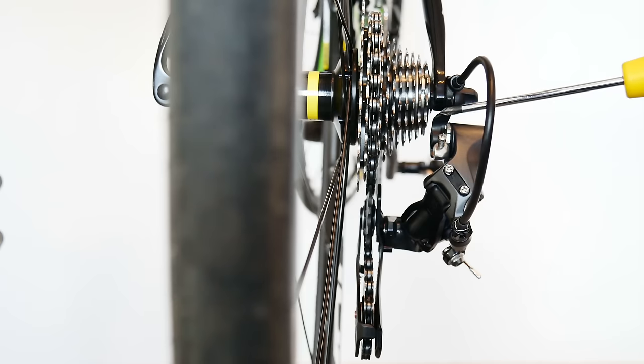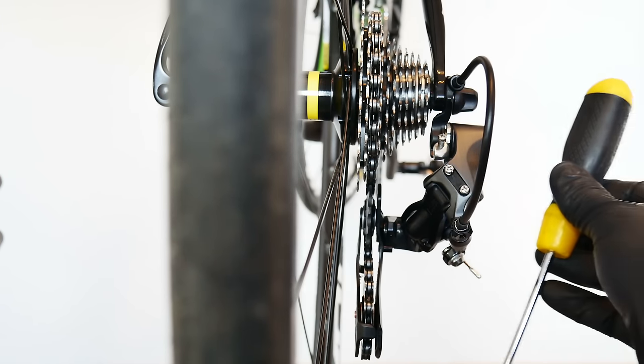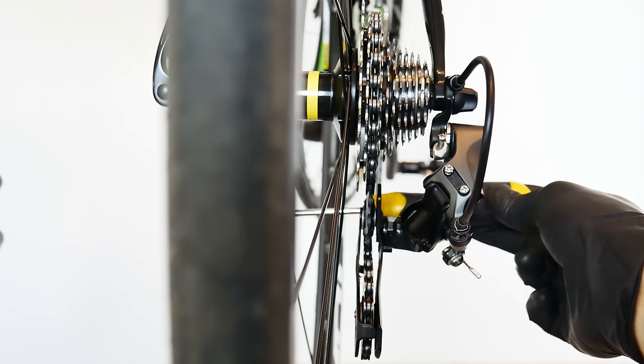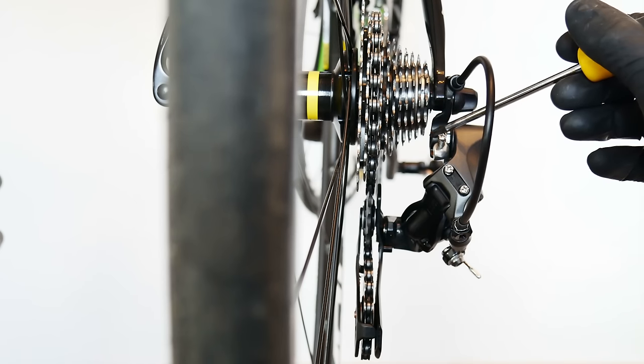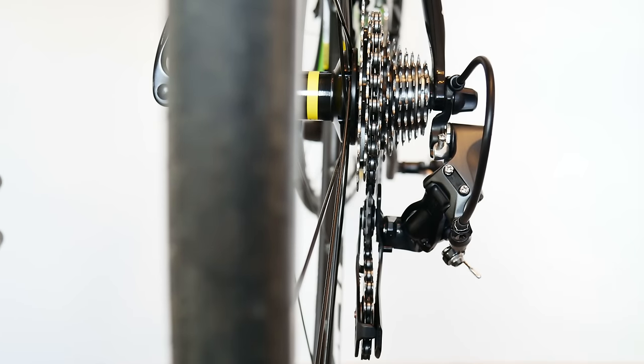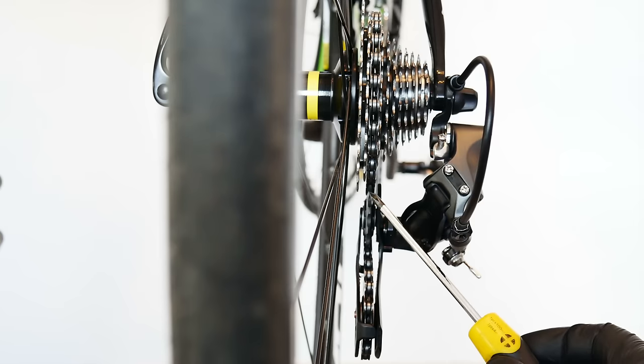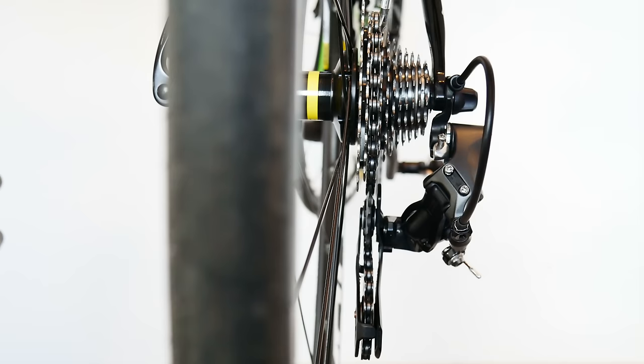The second pretty common problem is a bent derailleur hanger or a bent rear derailleur itself. The rear derailleur hanger is a pretty vulnerable part of the bike. It has to absorb impacts — like when we crash or something gets into the spokes — and on mountain bikes it's much better to bend or even break the hanger than to damage the precious frame. Quite many cyclists, especially beginners, have a bent hanger and don't even know about it, but it affects shifting significantly because the top guide pulley has to be in line with the cassette to guide the chain correctly.